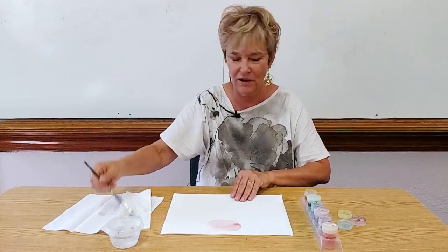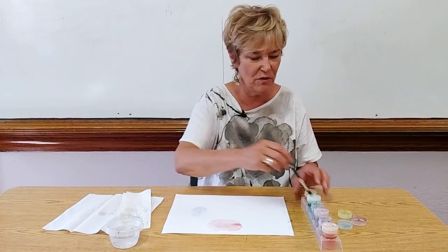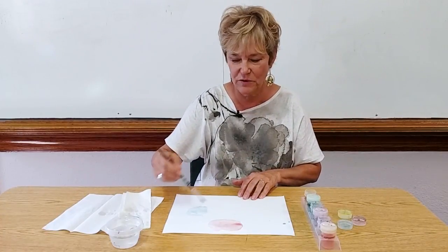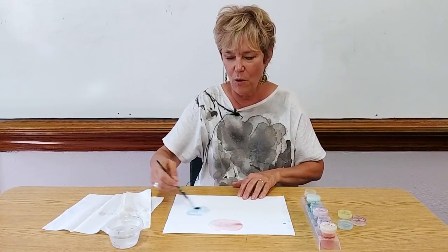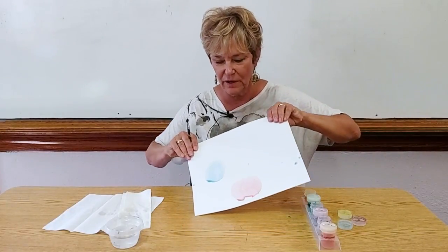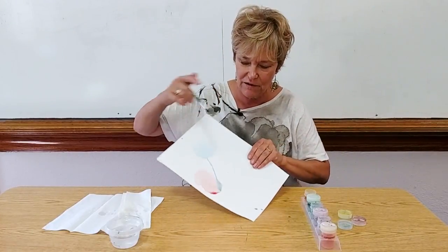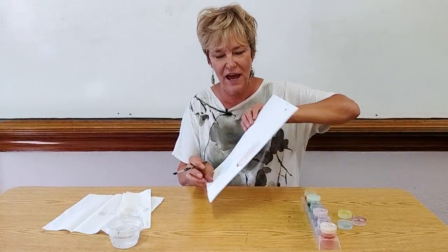Then I take another color — this time blue — and I do the same thing. I have the kids observe how the paint moves on the paper. Sometimes I even let the colors mix together so they can observe that.